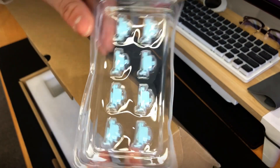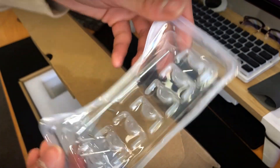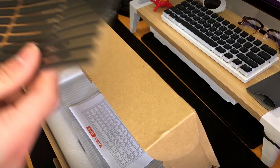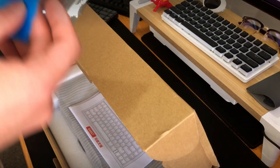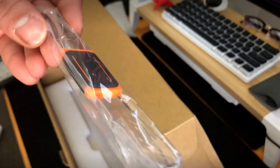Upon opening the box, you are greeted with stabilizer housings and the wires in a tight plastic container. It is then followed up by a braided cord USB-C cable, power-on gasket strips, case legs, stabilizer pads, screws, and other accessories like the screwdriver, keycap, and switch puller.